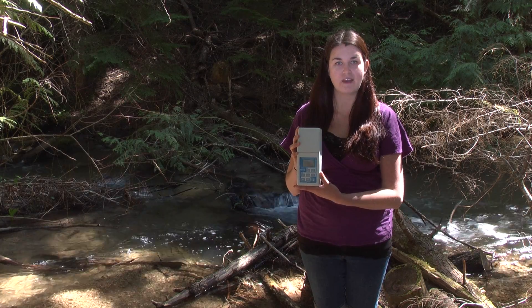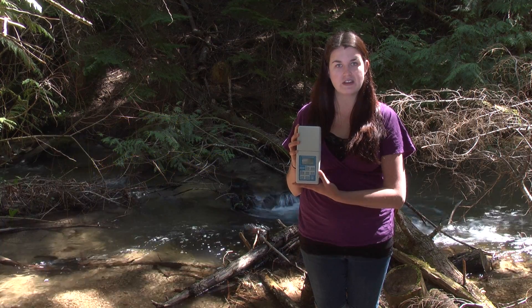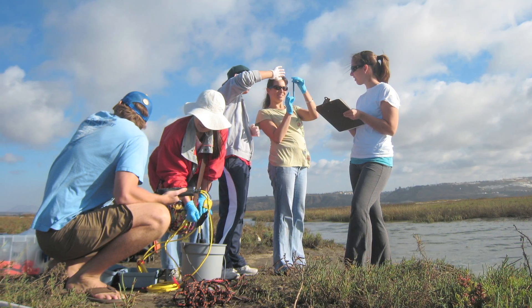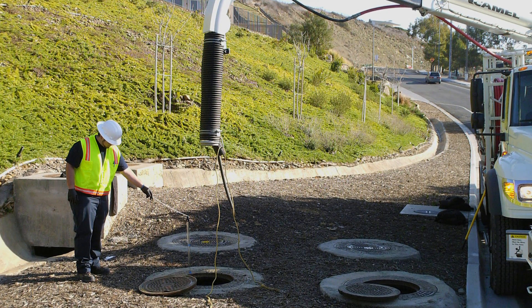Today we're going to be talking about the DR-700 Colorado. The DR-700 is a water quality meter. It can be used for stream restoration projects, water quality monitoring, and even construction crews use a form of it for their stormwater action prevention plans.